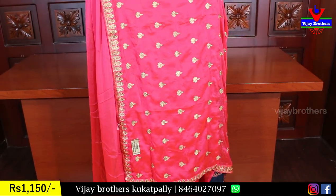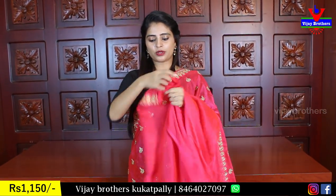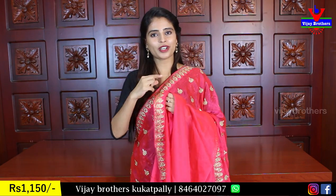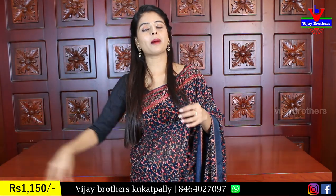Just a three-sides border. With the blouse, a self-color border and self-collar blouse. You can use the blouse pattern. The price is ₹1500.